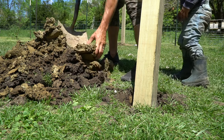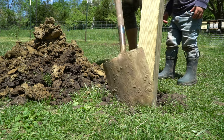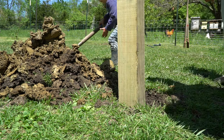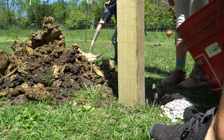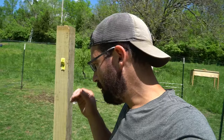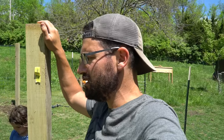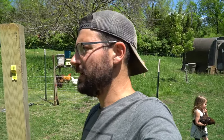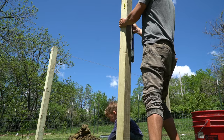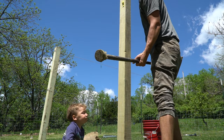We'll take some of the clay dirt and shove it into the hole, then move our post back a little bit and mix in a little more rock. Before we start pounding our post in, we're going to make sure it's plumb and level so that when we knock it in we know it's straight up and down.